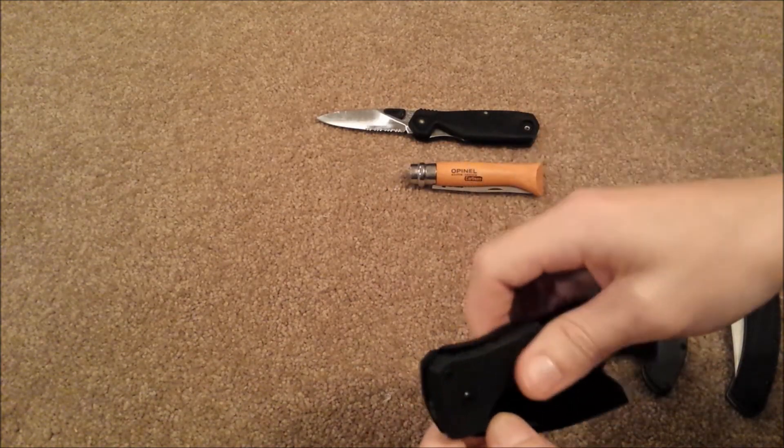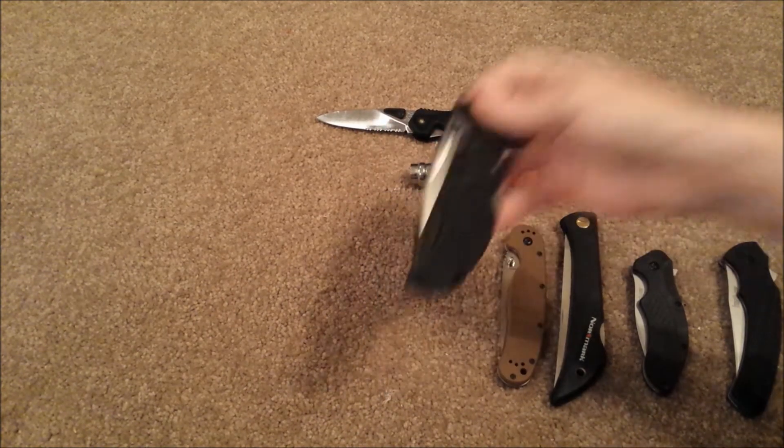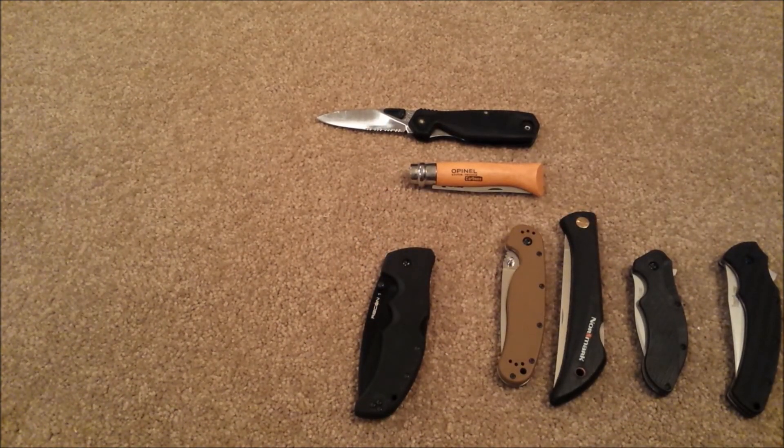The Cold Steel medium Voyager is 0.26 millimeters. The large Voyager — I've got a couple and they range between 0.55 and 0.65 millimeters. The Voyager XL, both of mine are a consistent 0.40 millimeter average. The Cold Steel Pocket Bushman is at 0.6 millimeters. The Rajah III is at 0.5 millimeters. And the Cold Steel Kudu is at 1.0 millimeters — the blade on that is only about 2mm thick, so it's a very thick edge for how thin the blade is.